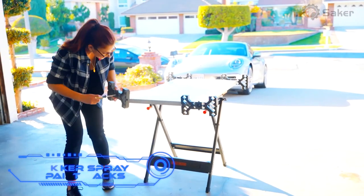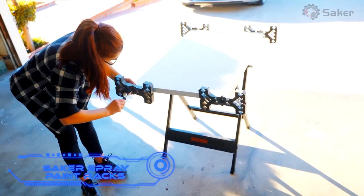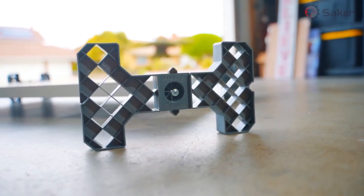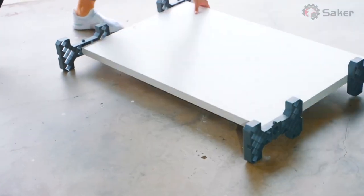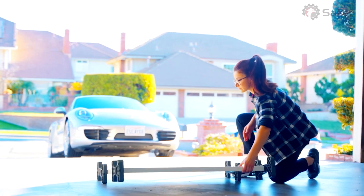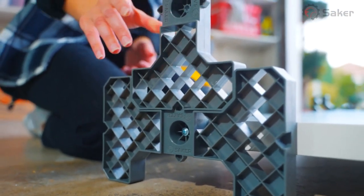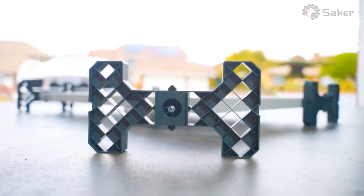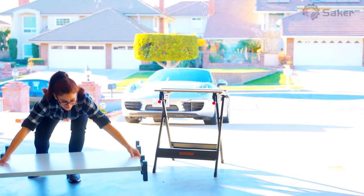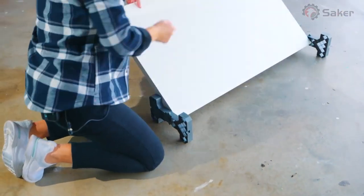The Saker Spray Paint Racks help you paint better, faster, and cleaner. The unique eye-shaped design and easy flip-over feature help avoid drips and smudges while painting in hard-to-reach places. Over 86,000 users have tried it. Benefits include easy setup, free rotation, air access for drying, and compact use in small spaces. A set of four racks costs $30.